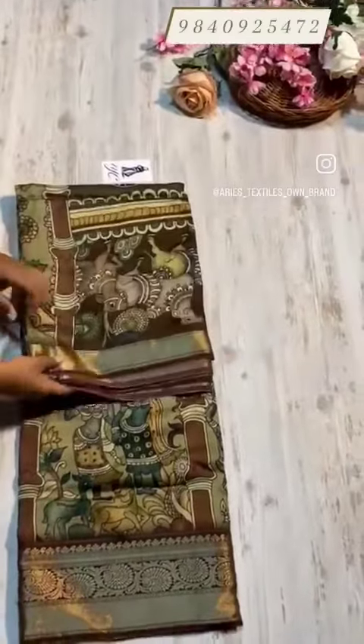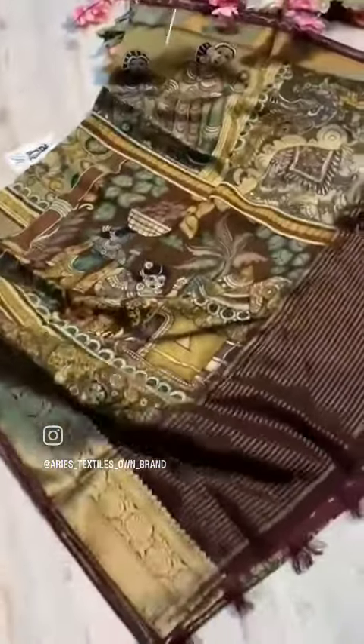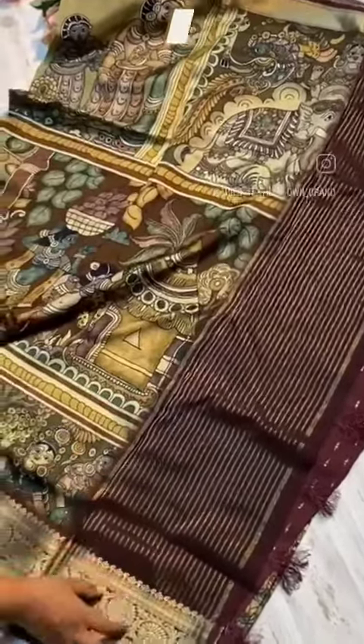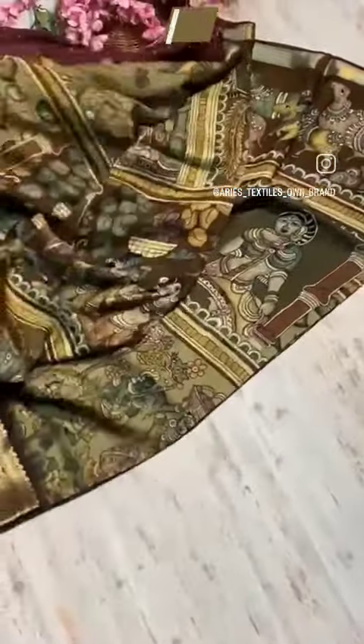This is a pen Kalamkari print with a nice concept — it is a very rare and unique piece. The pallu features a nice jersey stripe, contrast, and nice tassels. The blouse has a nice design with contrast and an open-button style. Have a look at the print.